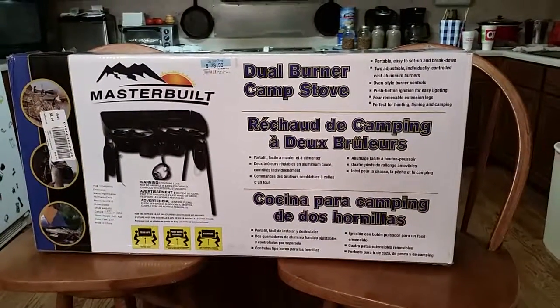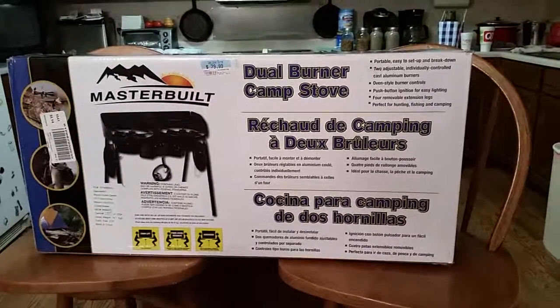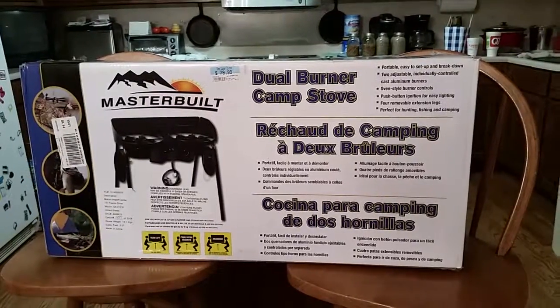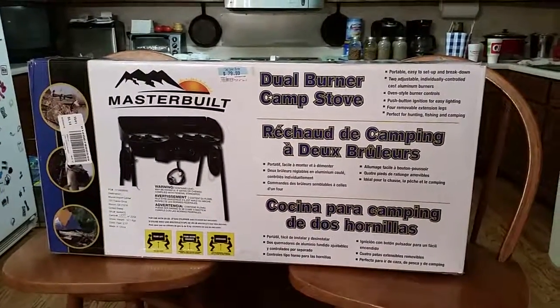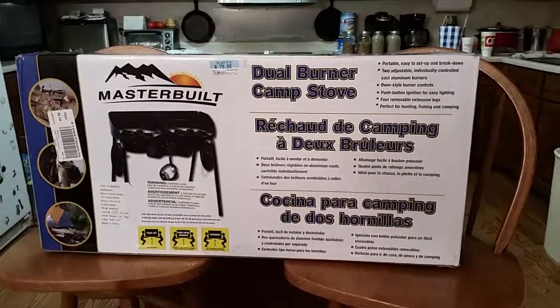It's a Masterbuilt dual burner camp stove, but I'm using it for canning. I have it set up outside because I didn't want to do it inside the house. We're having terrible rain here so it's actually on the front porch, but this is the box.